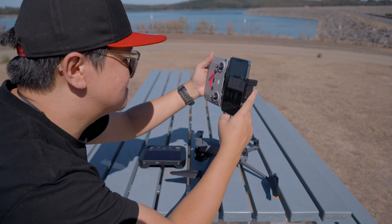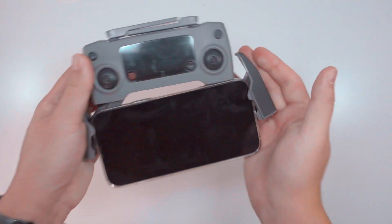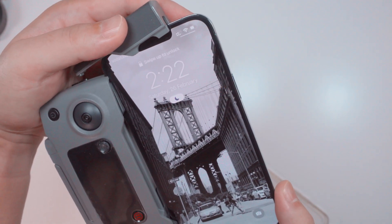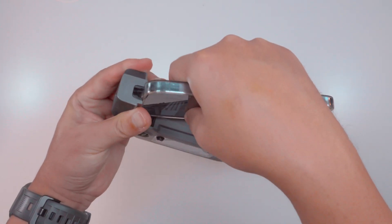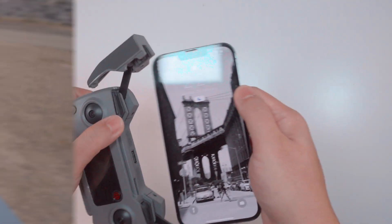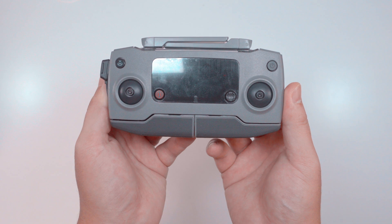For iPhone users, there's another issue: Apple uses Face ID to unlock phones, and on the older RC 1B controller, the phone cradle usually got in the way of the Face ID cameras. Plus, if you have a case on your phone, you'd have to remove it before attaching it to the RC 1B. In that regard, the RC N1's phone cradle is actually better designed.